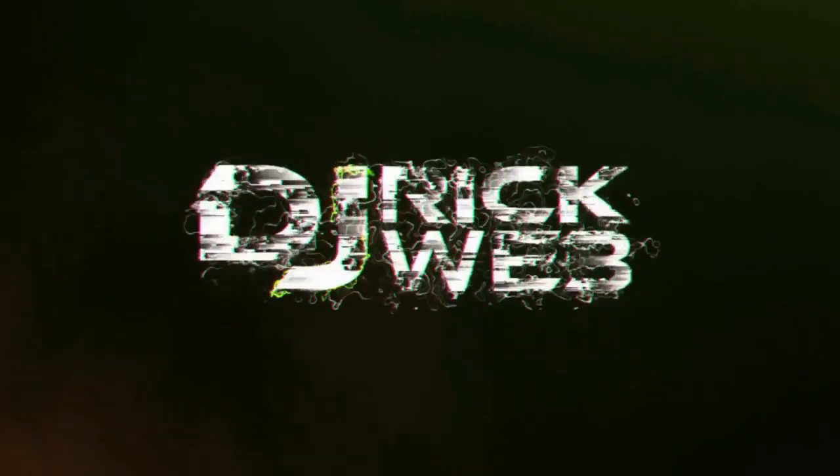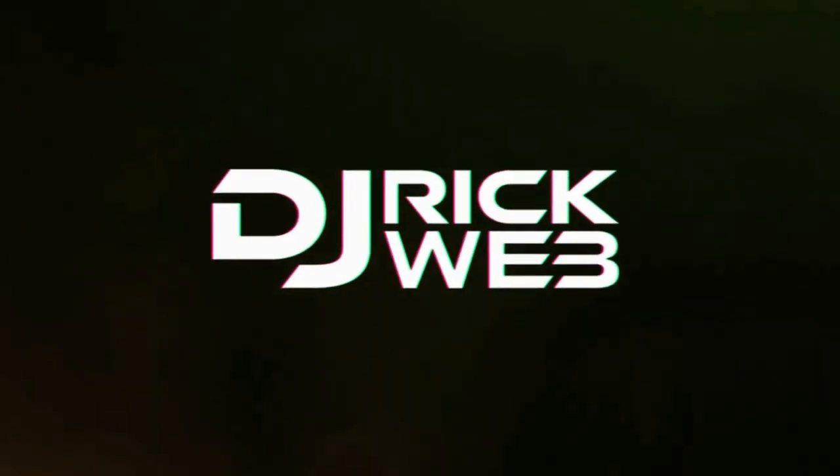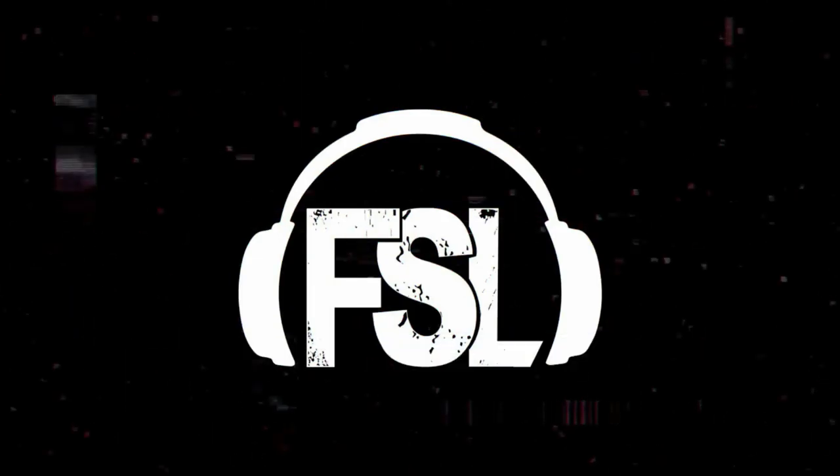What's going on guys, it's DJ Rick Webb, welcome back to the channel and welcome to the lighting series - the first ever lighting series on the channel. This is going to be the first edition of lighting-specific videos. As you can see behind me, I have transformed the garage into a really cool place to play around with lighting and show off the capabilities of lighting in this video series.